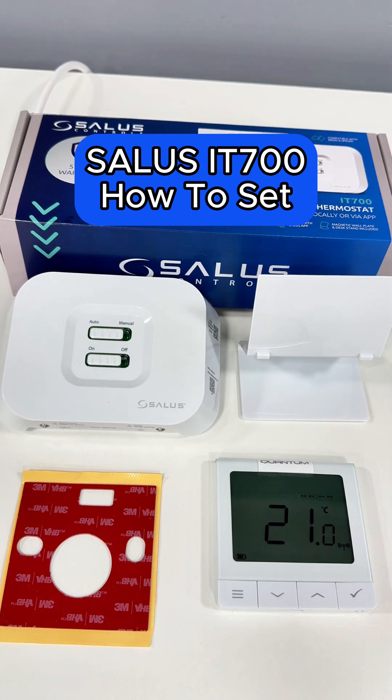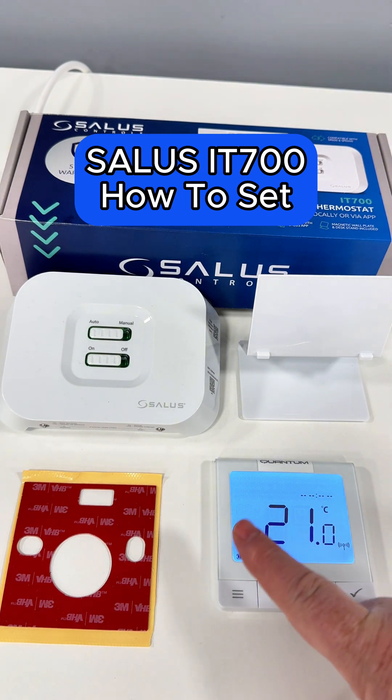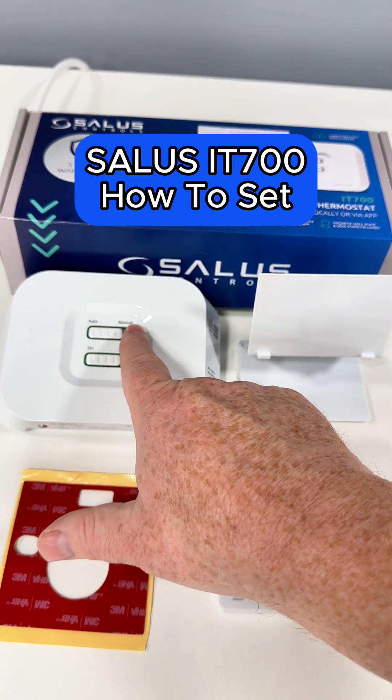How to set the clock on your Salus Controls IT-700 Smart Furnaster. First of all, before you do that, if you have got an issue or you want to manually override the system, please remember on the receiver you do have a manual.